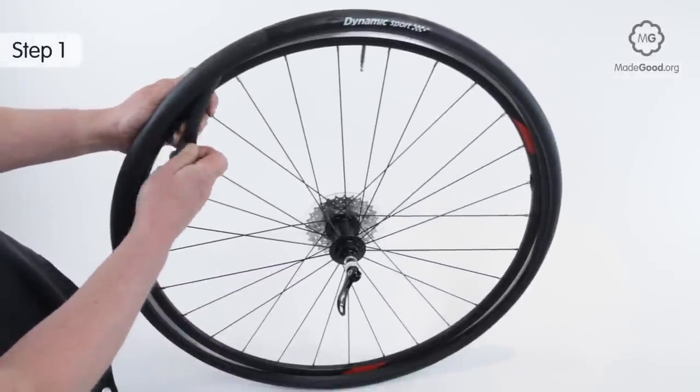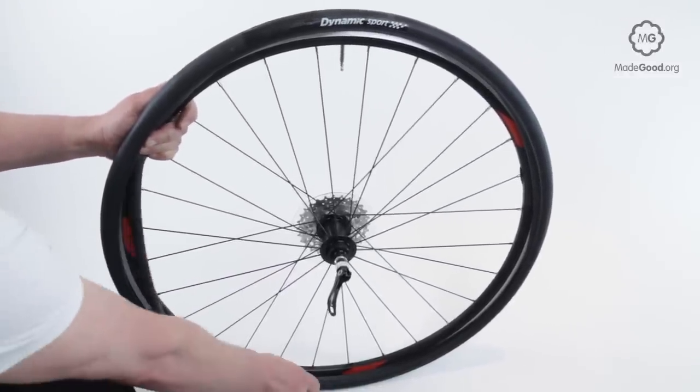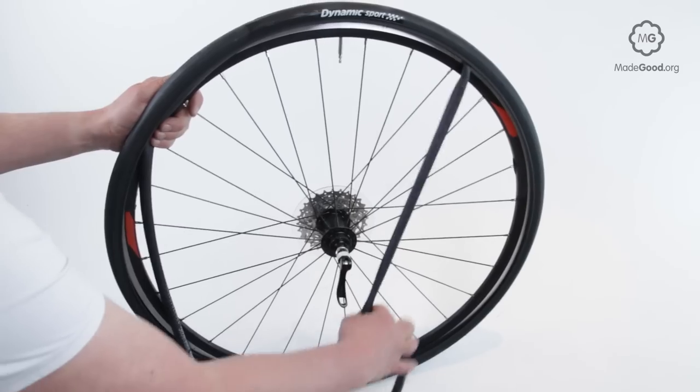Once the tire is off the rim on one side, you can pull the tube out. Reach into the tire somewhere away from the valve and pinch and pull the tube out. Leave the valve in the rim.